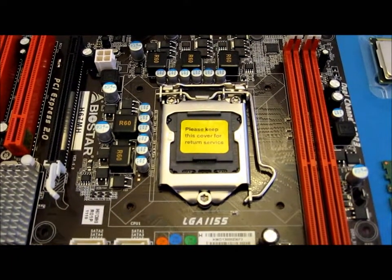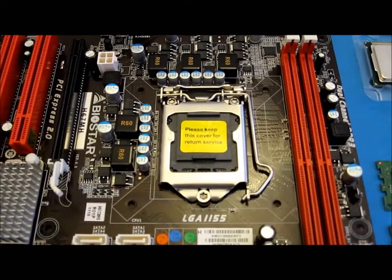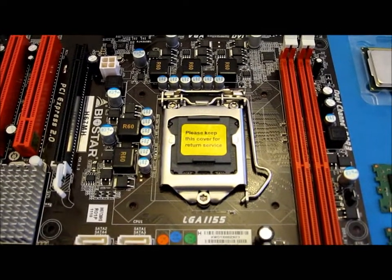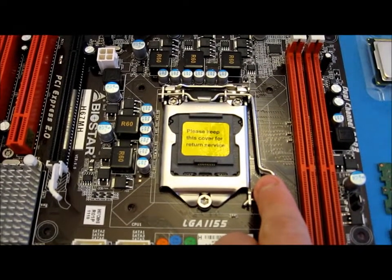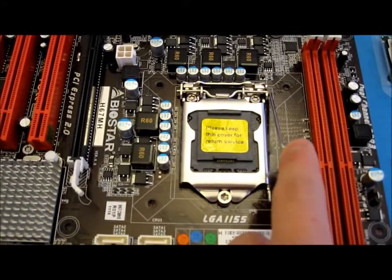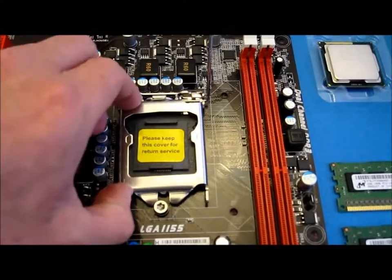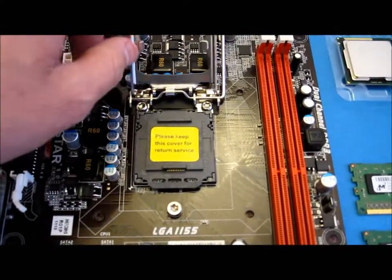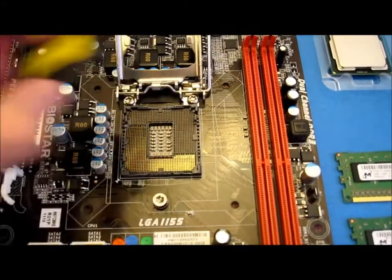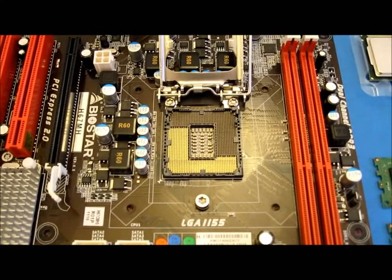There is a little plastic cap over the CPU socket that needs to be taken off first — it protects the pins on the actual socket. All you have to do is push this lever down and out. The socket will lift up and the plastic cap will just come off. You'll see the pins in the actual socket themselves, so be very careful not to touch them.